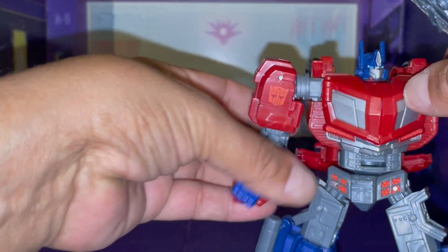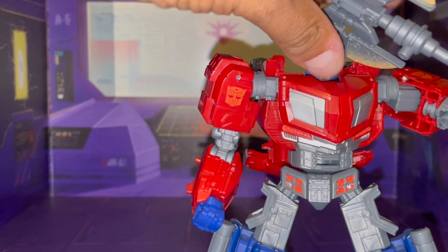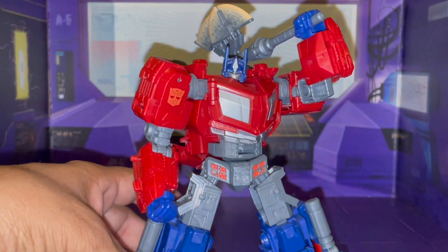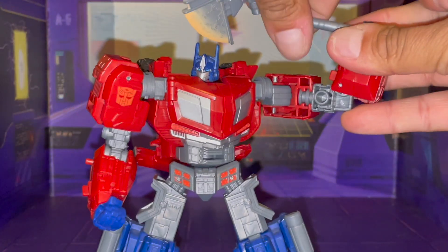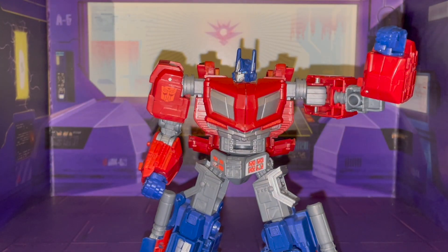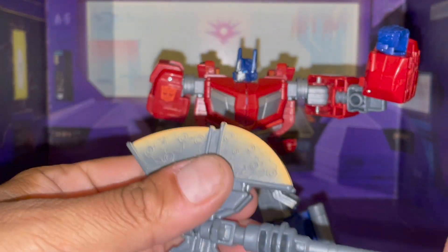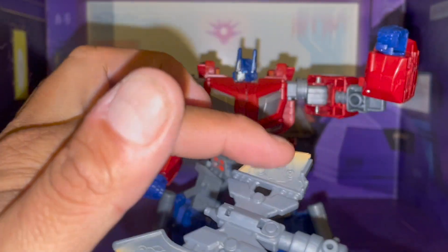There we go. So now you get to where you can have him sort of doing the lumberjack thing right there. You can take this portion out, you can take this off. There we go, and it does piece back together. But again, that's one thing that I'm not really liking — there's no clear parts here and here. I really wish there was.